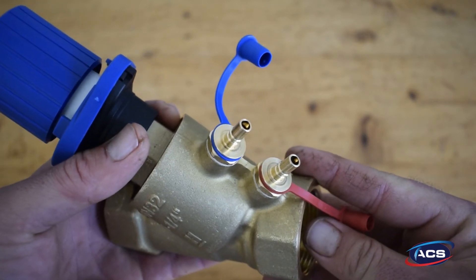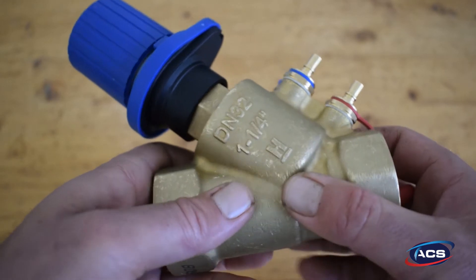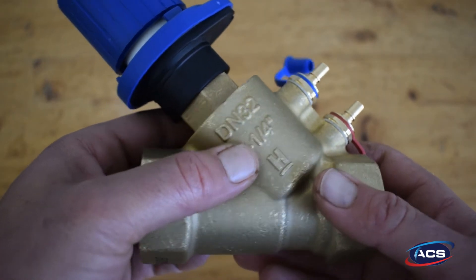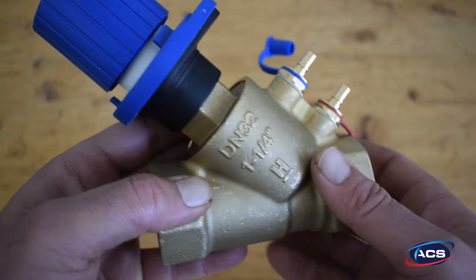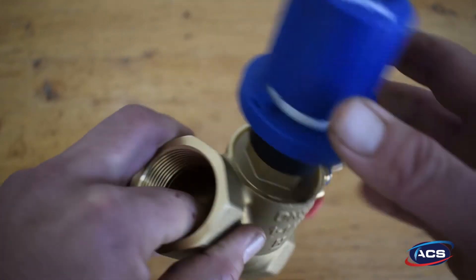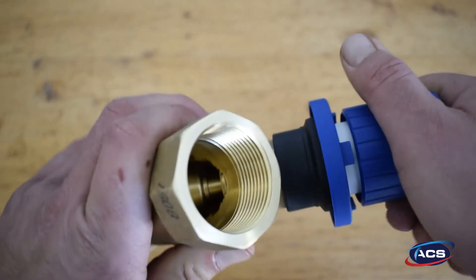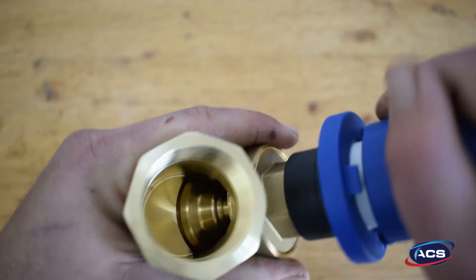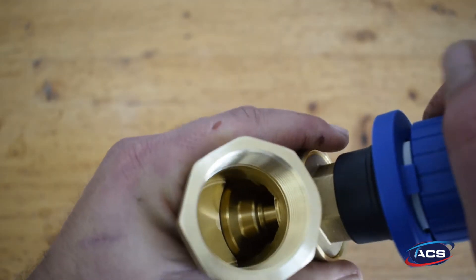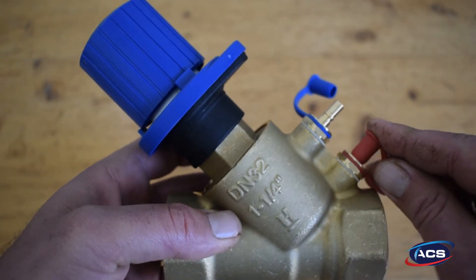The V5032 is easily commissioned with fast and safe measurement via Safecon measuring connections. The DN size and settings are readable on the hand wheel even with an insulated valve. It is maintenance friendly with an insert which is fully interchangeable. There is also an integrated shutoff function, and the presetting is not changed during shutoff.